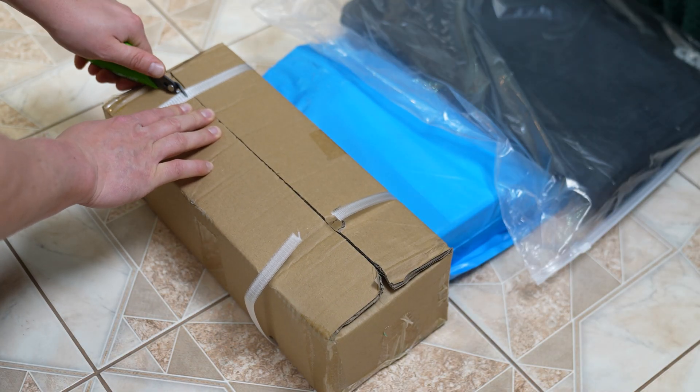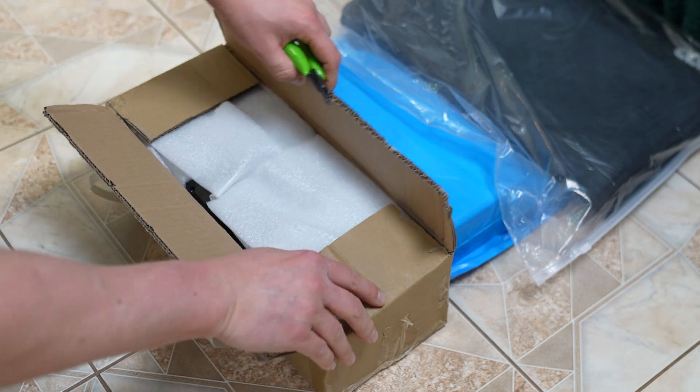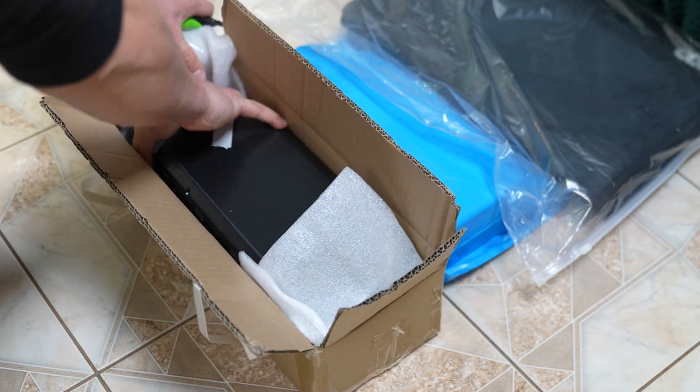Checking the contents: in a separate box you'll find the battery and charger. The set also includes cable ties, mounting bolts, pedals, the user manual and a set of wrenches.